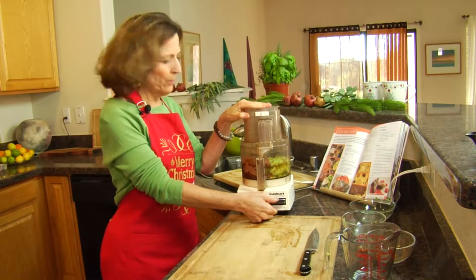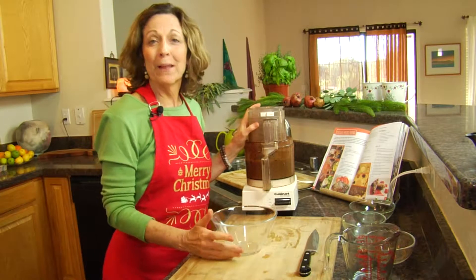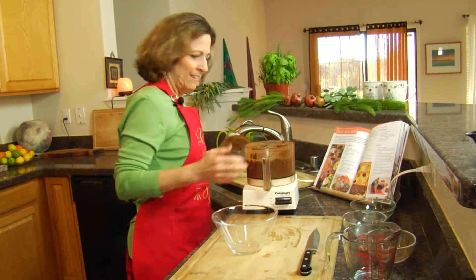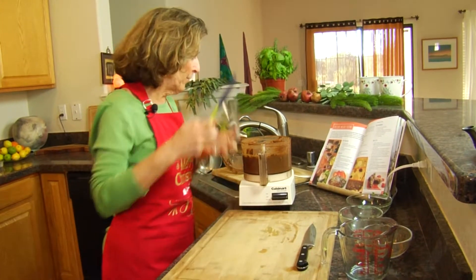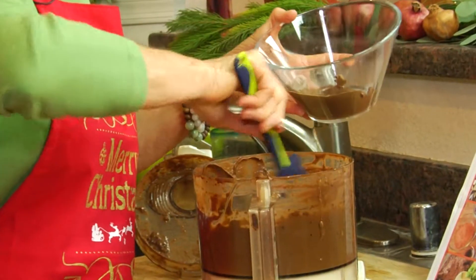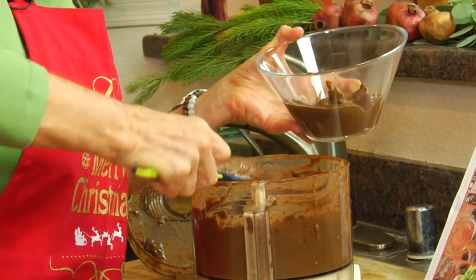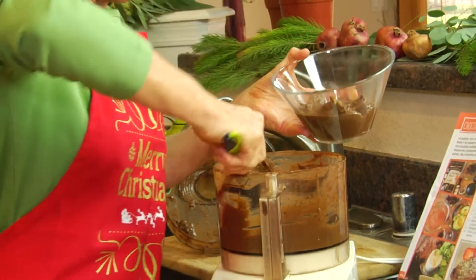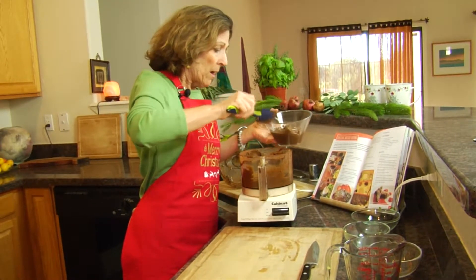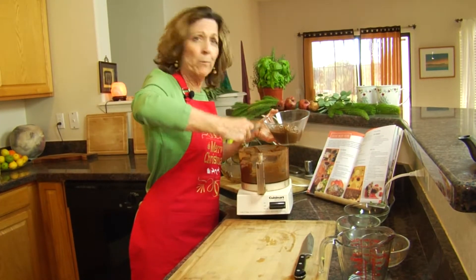We've blended our chocolate pudding for about two or three minutes and we're going to check it. I'm going to put it into a bowl, decorate it with some raspberries, and put it into the refrigerator for a couple of hours. This is a healthy dessert — really clean sweetener with the dates, very simple to make, and healthy fats with the avocados.